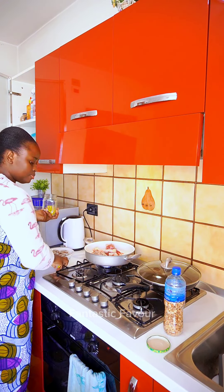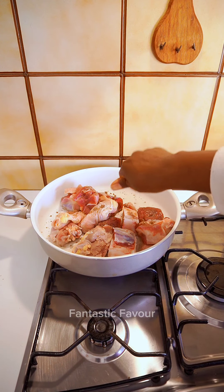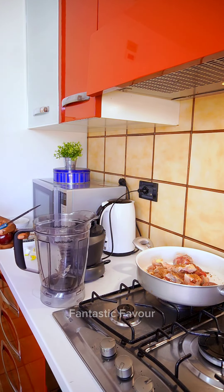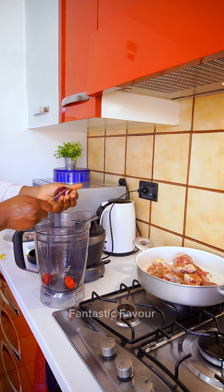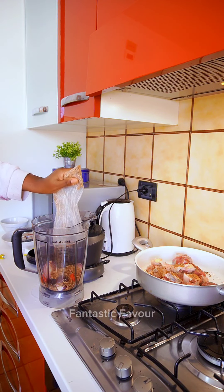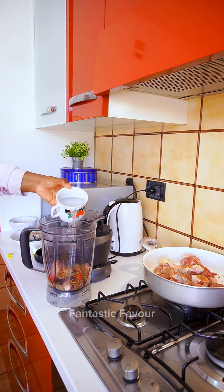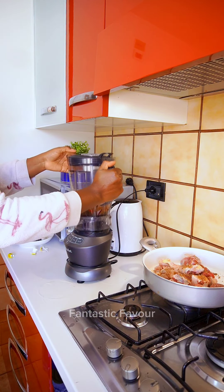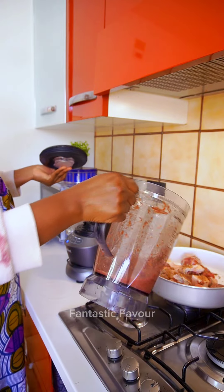Adding seasoning cubes. I have two scotch bonnet peppers and one small onion. I'm going to add some crayfish — I don't cook with measurements, I stop when the spirit says stop. Add some water, not too much, and blend. Then add to the pot of meat.